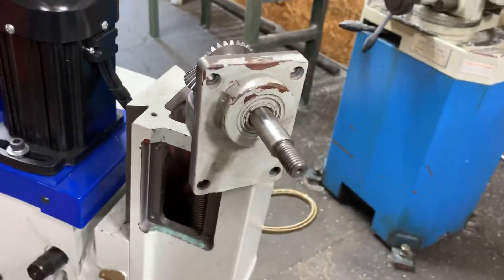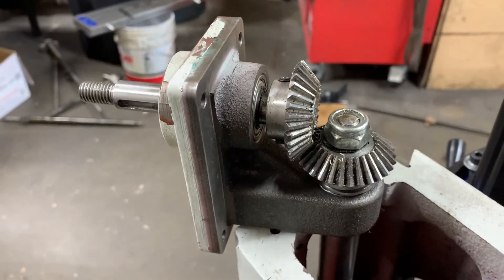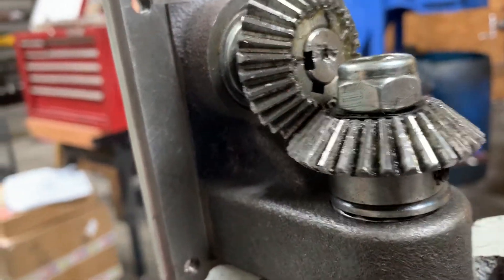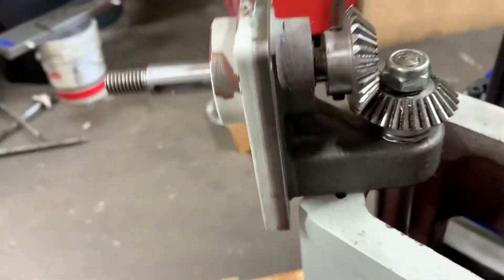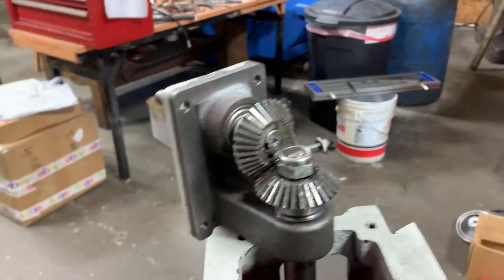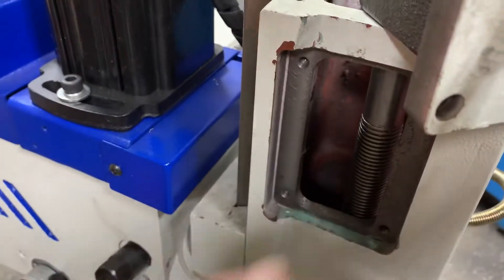The one thing we want to show you how to take apart is the z-axis — it can be a little bit tricky. You have a lock nut here and also set screws for this gear. You need to loosen those two set screws, then loosen the head and drop it down so the whole thing slides down out of the gear. Take the gear off and it'll come right out without any problems.